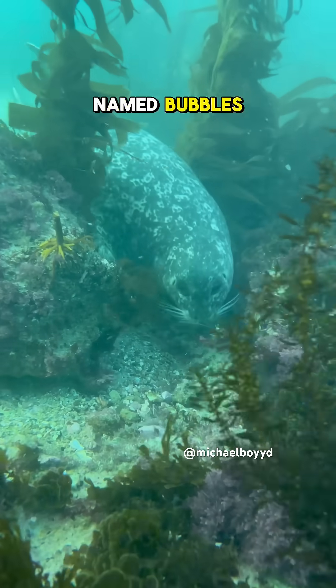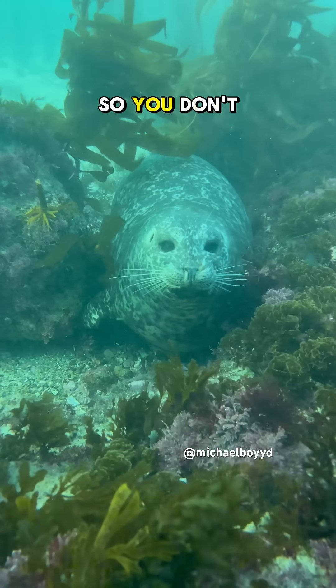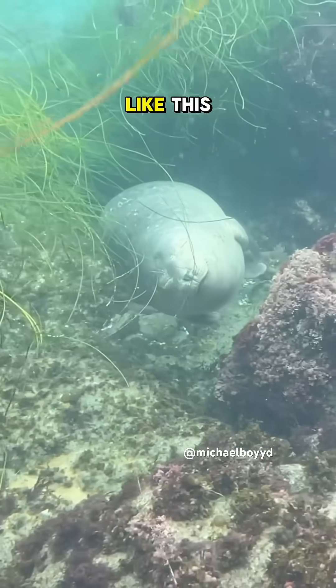This seal is named Bubbles and they're going to demonstrate how to use a waterbed. You have to squeeze between two rocks so you don't float away while you sleep. If the currents are strong they'll pull you out of your waterbed and you'll free float like this.